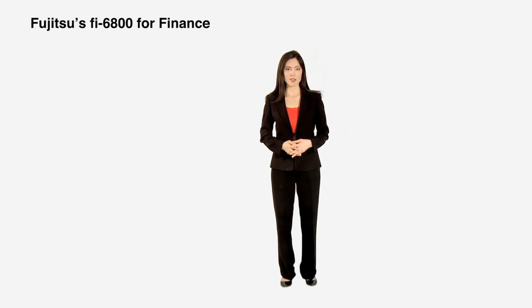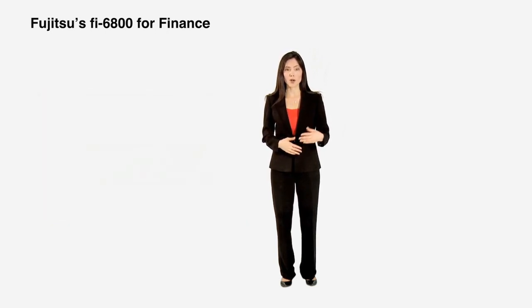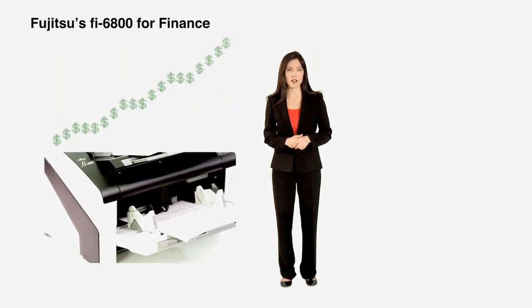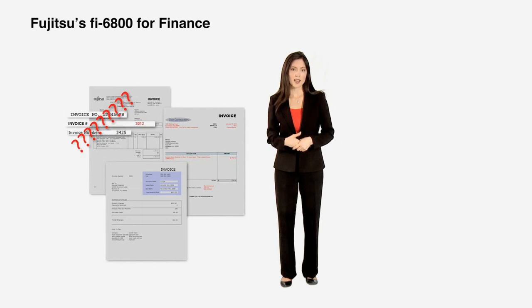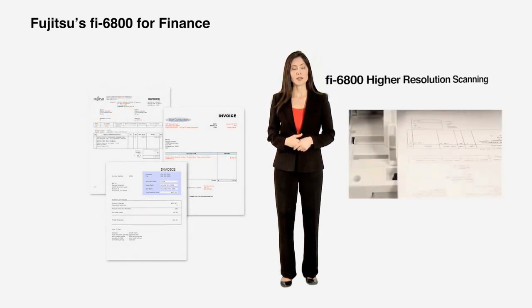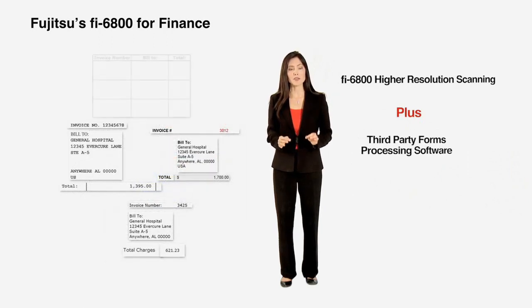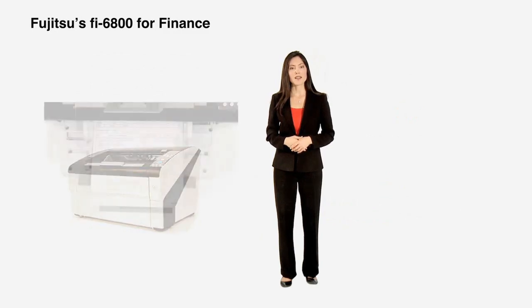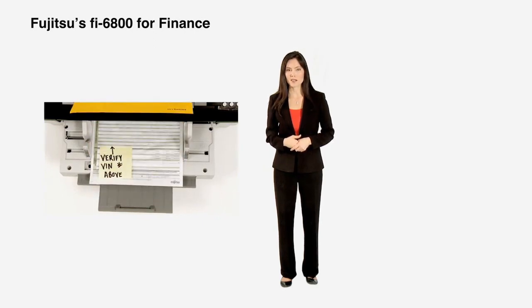Within your accounts payable or accounts receivable departments, we understand that it's sometimes difficult to keep all documents in order — knowing what prepay discounts are coming up, what products or services are going out, what deliveries are coming in. Invoice processing to take advantage of prepay discounts has traditionally been challenging, as invoices arrive from many different vendors with a wide range of formats, and manual data entry tends to be overly time-consuming. With the Fi6800's ability to capture higher resolutions without the compromise of slower scanning speeds, finance departments can benefit from greater accuracy for automatic data extraction. Additionally, Fujitsu's exclusive advanced double-feed detection technology allows finance departments to reliably capture documents such as taped-on expense receipts, attached checks, or sticky notes that are typically difficult to handle.